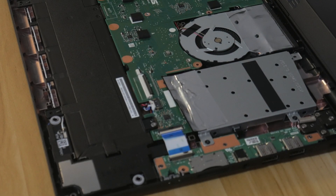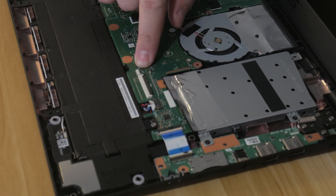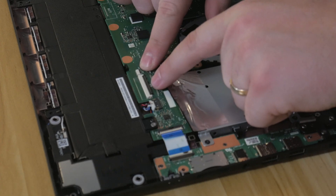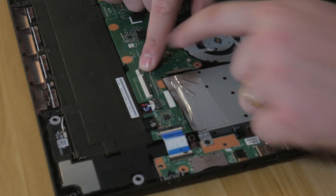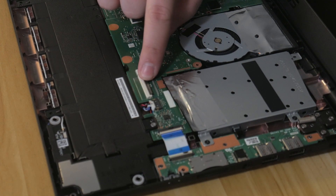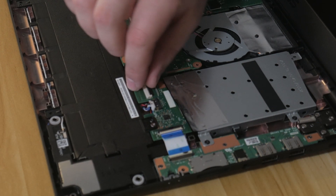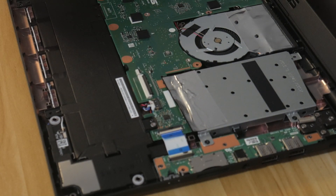Just to go over those two ribbon cable connectors: you have the big one for the keyboard and the small one for the trackpad. All you do is lift up on these two little black pieces — they fold down and hold the connector in place. Flip those two up and then pull them straight out. That's all you have to do.